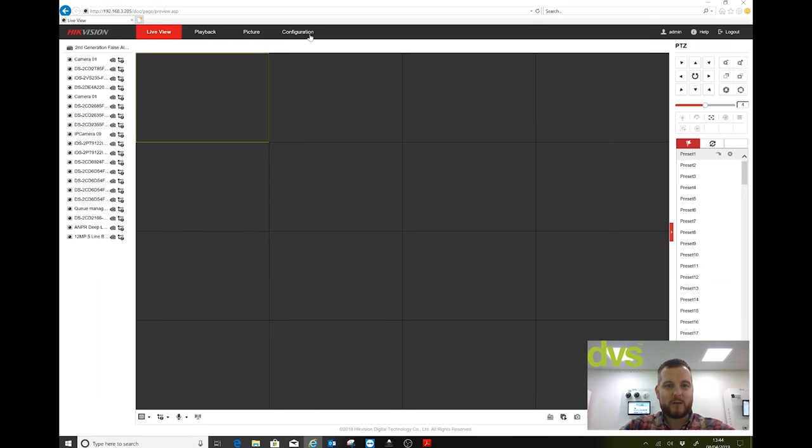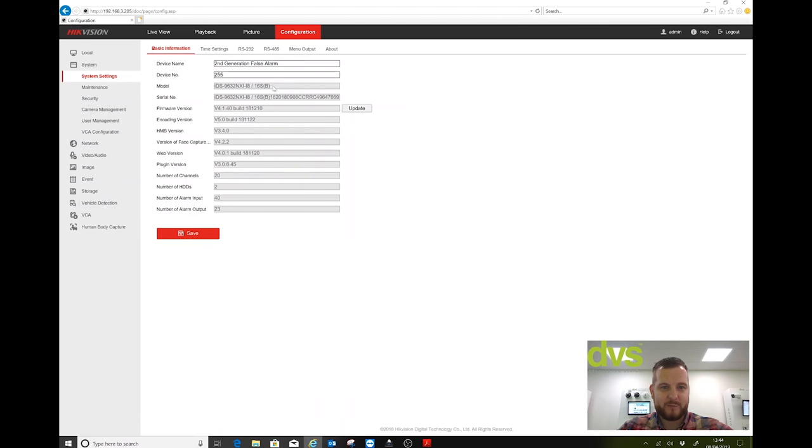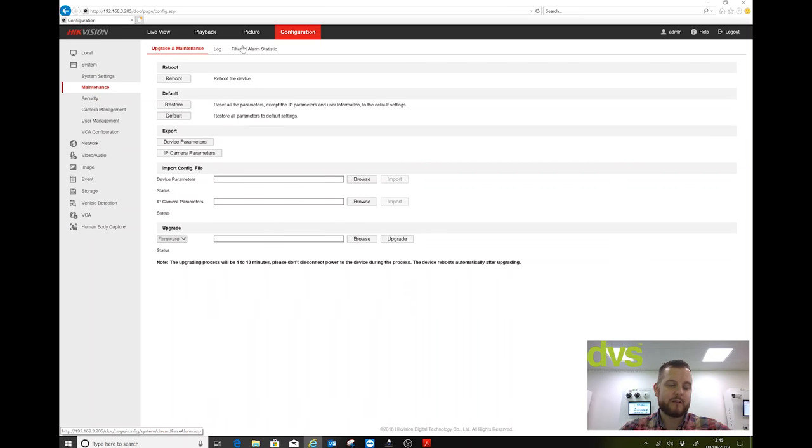Go into Configuration. The 'B' in the model number indicates second generation, so more analysis goes on within this unit. It's worth noting that if you've got the non-B version — the first generation — the setup is exactly the same; the B version is just more thorough in its process. You can see the model number there. We're on our latest firmware — always check the firmware version, especially on these higher-end IDS models, as that will keep the engine up to date.